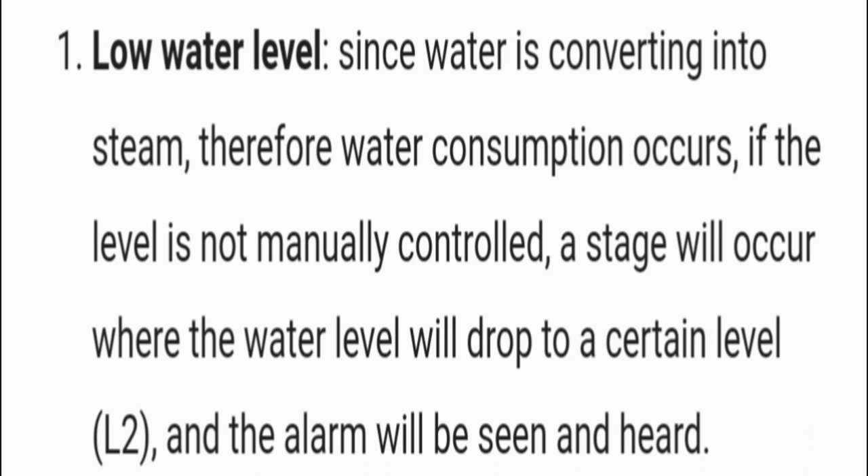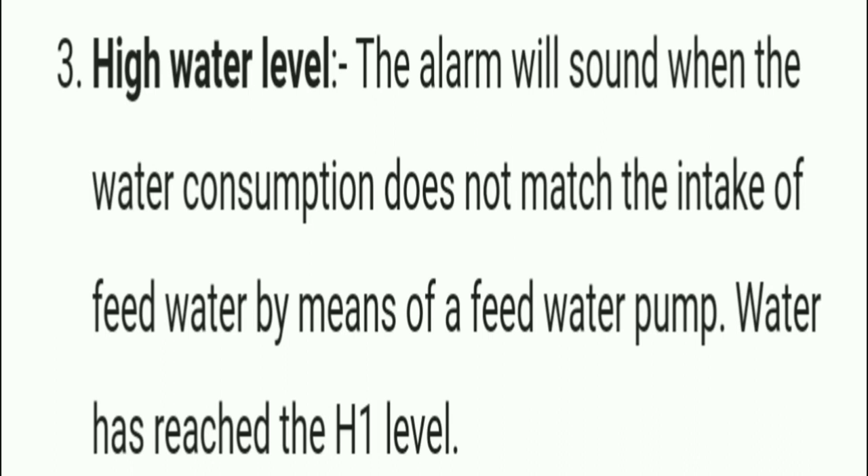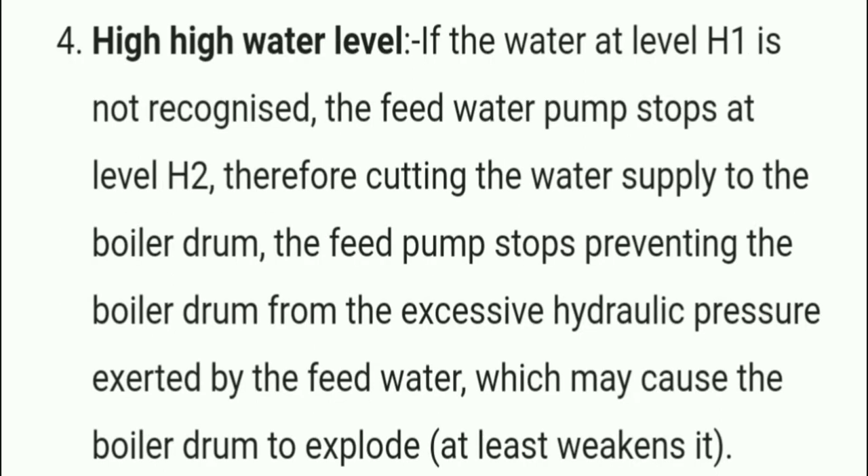Marine boiler alarms and trips — low water level alarm: since water is being converted into steam, water consumption occurs. If the level is not controlled, the water level will drop to level L2 and a low water level alarm will be triggered. If not recognized, the level will drop further to level L1 and the burner will stop firing to prevent the boiler shell from being damaged. High water level alarm activates when the water intake by the feed pump exceeds consumption and water reaches level H1. If not recognized, the feed pump stops at level H2, cutting the water supply to prevent excessive hydraulic pressure that may cause the boiler drum to explode.